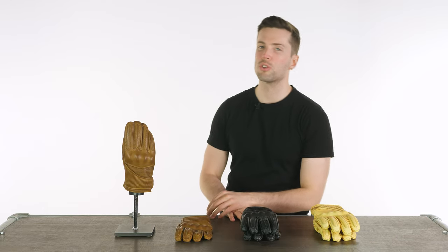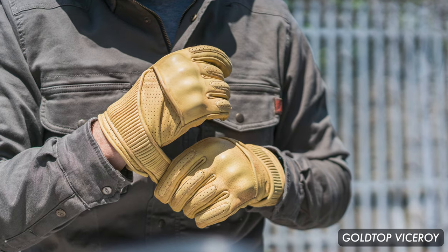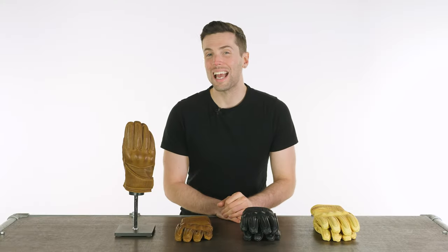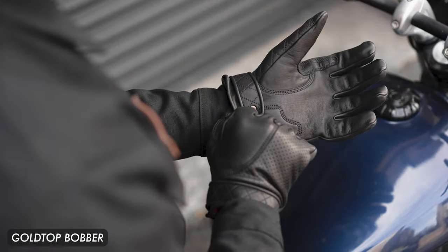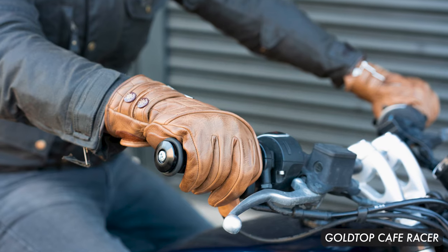Hello ladies and gentlemen, welcome back to the studio. It won't surprise you that I'm a big fan of Goldtop, having owned a pair of their gloves for quite some time now. I personally have the Café Racer, and I have a few reviews coming out soon. The Viceroy is the one we have in the studio in this review, but we also have the Bobber, the Café Racer, and the Predator.